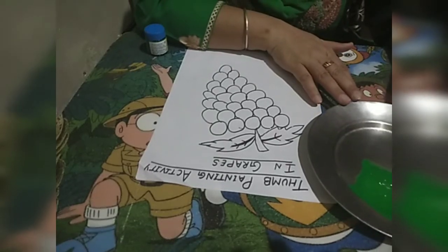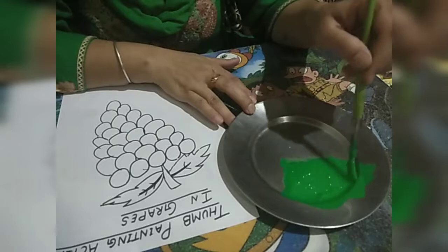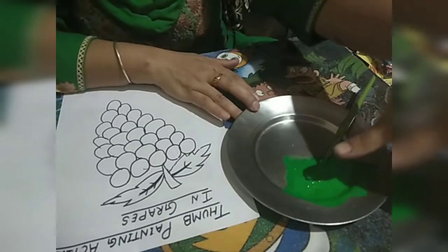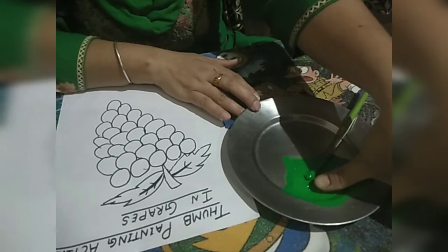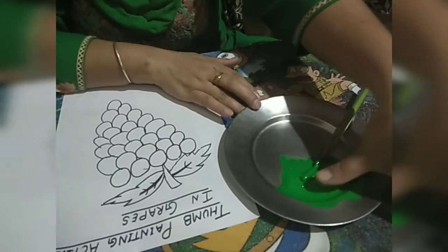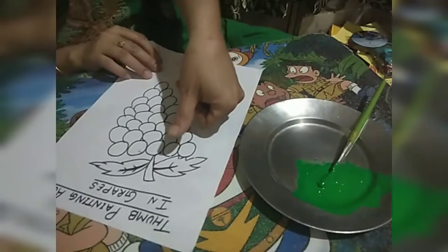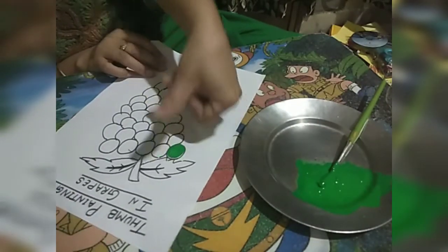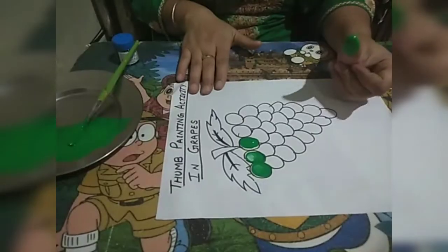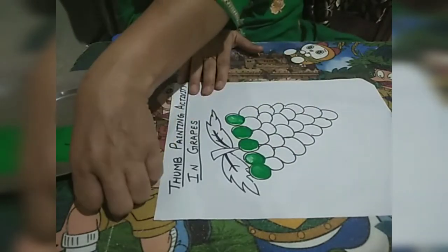Okay, first you have to make a picture of green grapes. I have sprayed a green painting color. What you have to do is press your thumb in the green color and paste it in the grapes image — press, press, press.